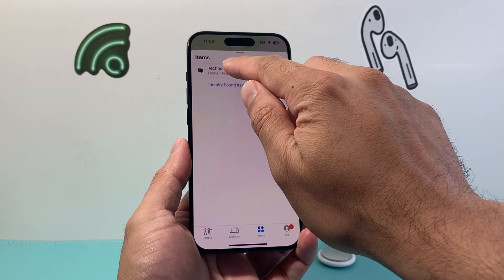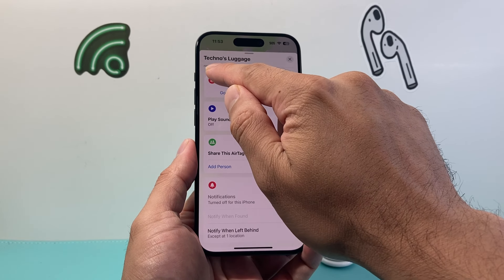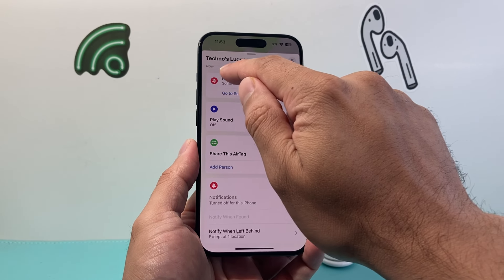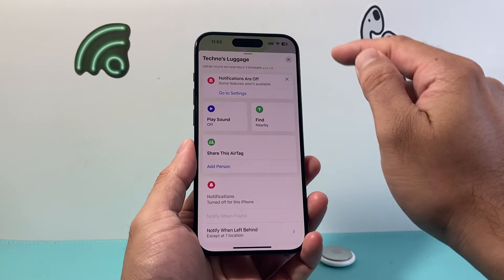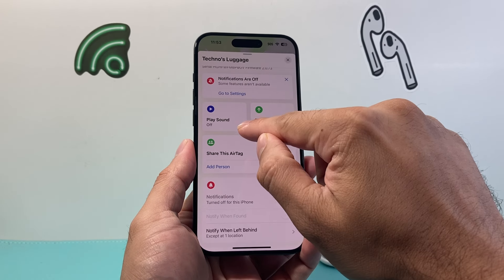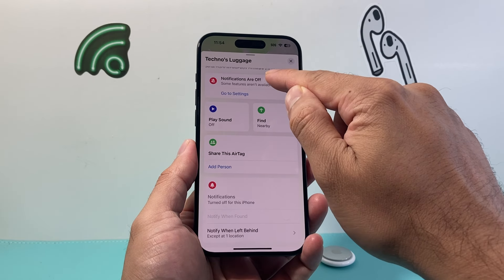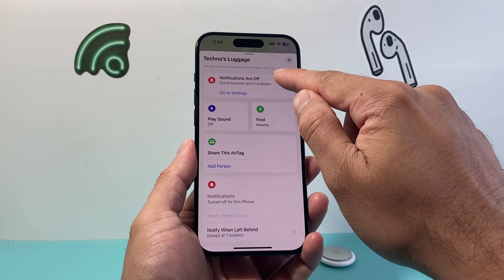Go ahead and click on it. Once you click on it, it's going to show a menu like this. You should see the word that says "now" up here under the name. If you tap on that, it's going to give you your serial number and then the firmware. You may need to pull it down and it will give you that number right there.